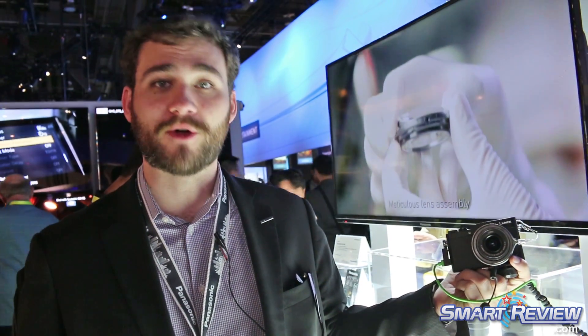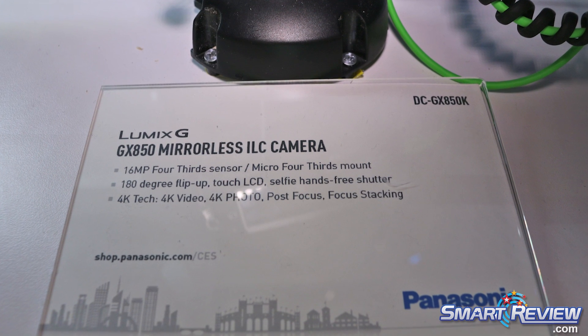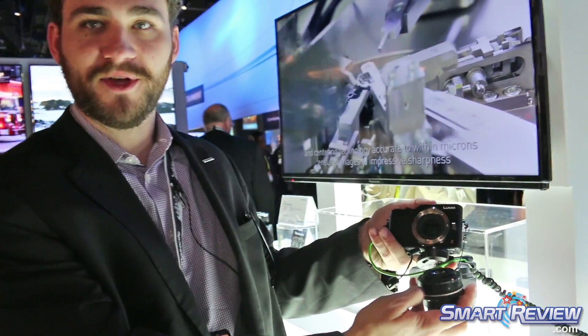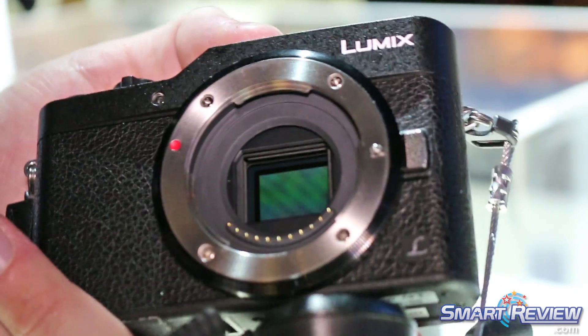This is our entry-level micro four-thirds camera that utilizes a 16 megapixel micro four-thirds chip. It's interchangeable lens, so every lens in the Lumix lineup is going to be compatible and will work with this camera — everything from our 8mm up to the 100 to 400mm.